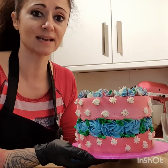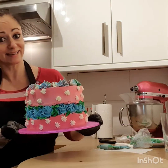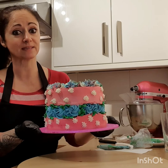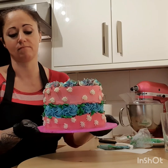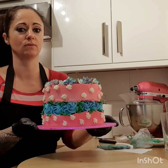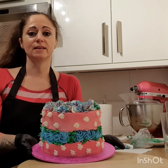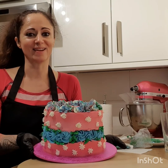Si les gustó, por favor suscríbanse al canal, aprieten like. Pongan comentarios si quieren aprender algo en especial, o si quieren que les dé alguna sugerencia o alguna ayuda con algo. Y nos vemos la próxima vez. Adiós.